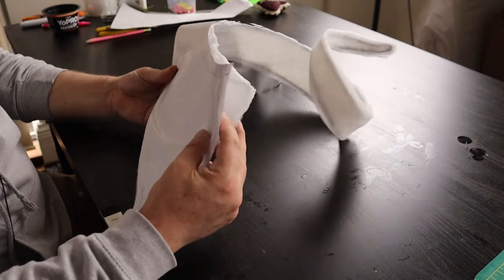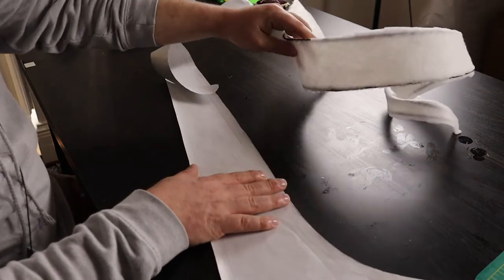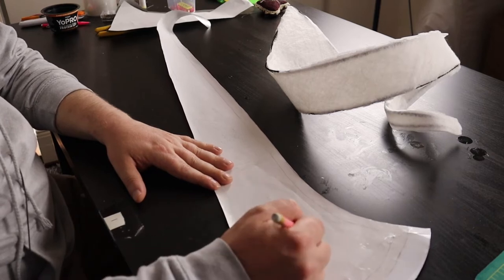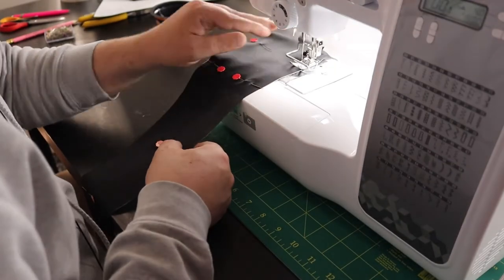I used that to make my pattern — all I did was lay it on the table, drew around it so I knew what the pattern would be, and then using that I cut out some satin. I had a black and a white satin, obviously to give you that phantom vibe — black and white.